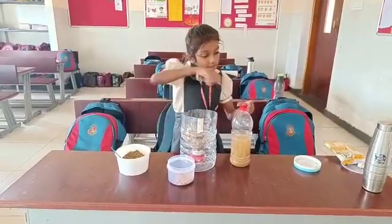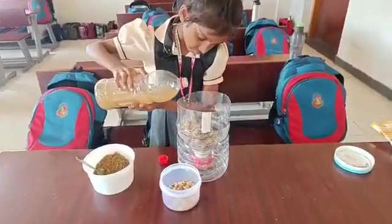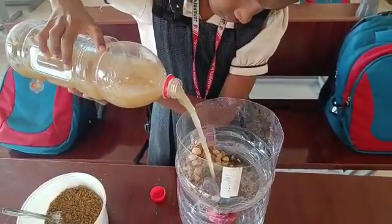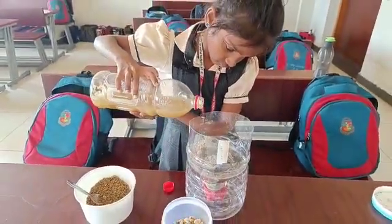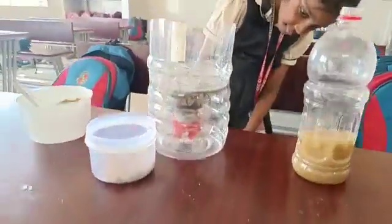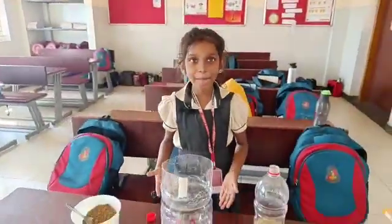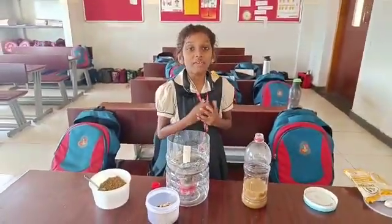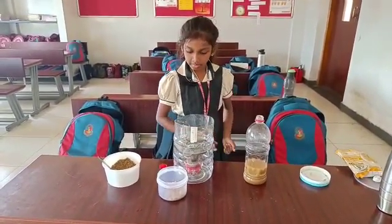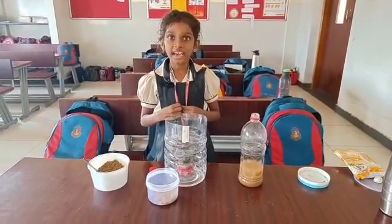Next we have to pour the waste water. See, the purified water is coming. We can use it for vessel washing, then bathing, then planting. This is because the water is passing through many layers.